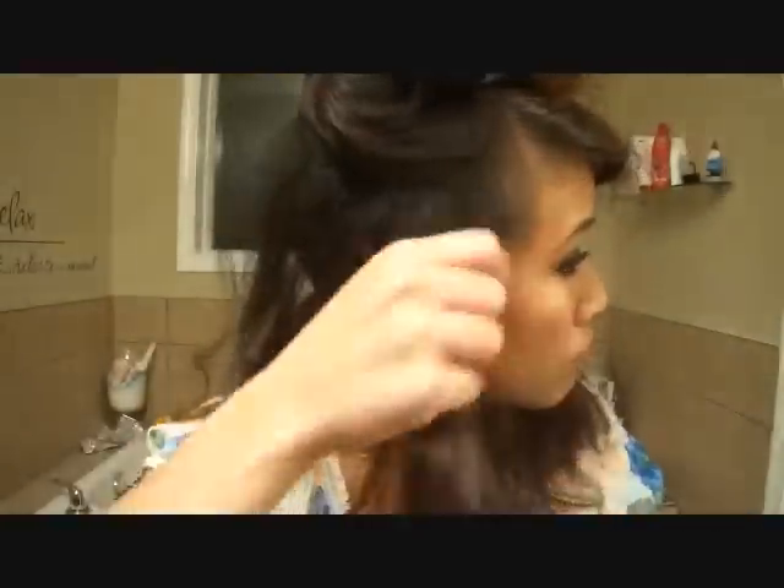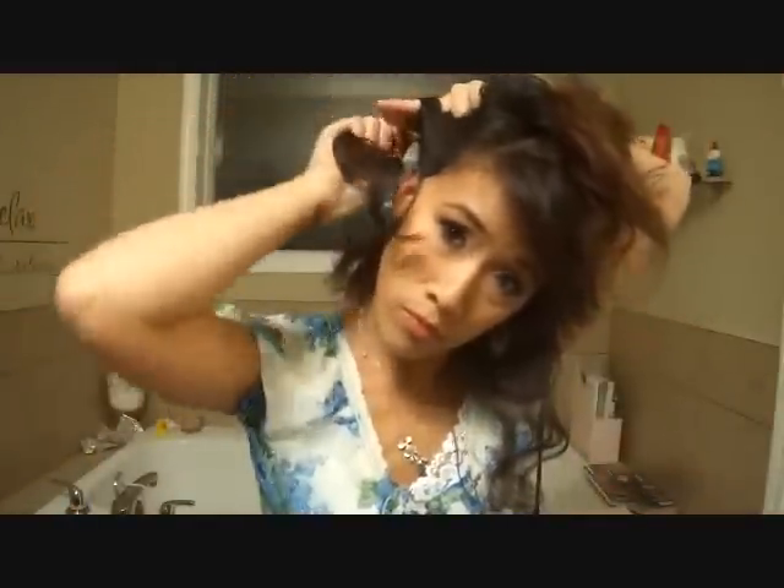I'll be taking approximately one inch sections of hair because I like my curls to be tight-ish but not too tight. Spritz your hair with water or leave-in conditioner, and at this point it's also a good idea to apply any mousse or some kind of styling product if you need extra hold or if your hair is too clean.